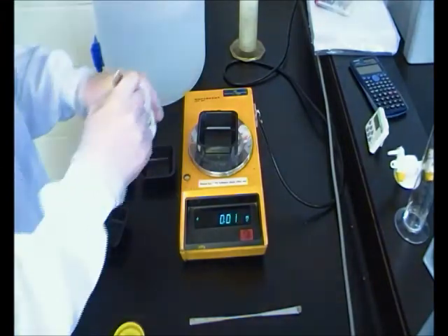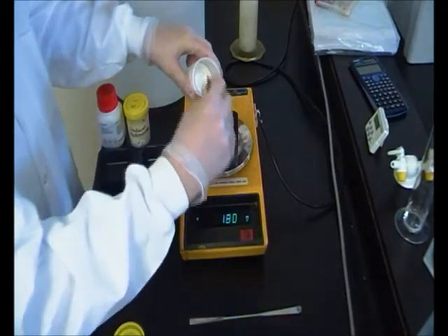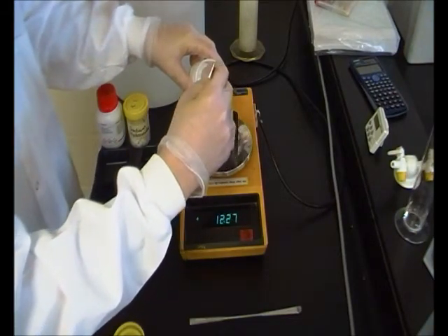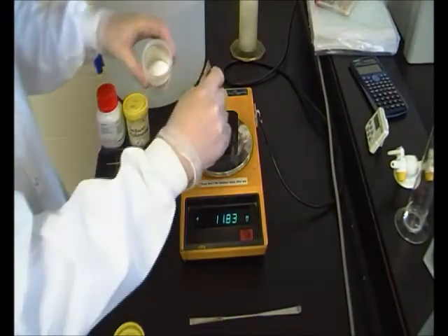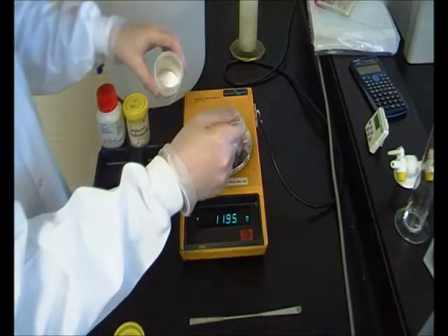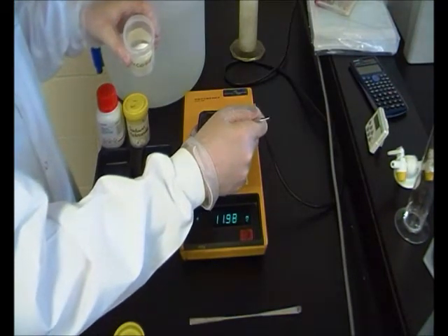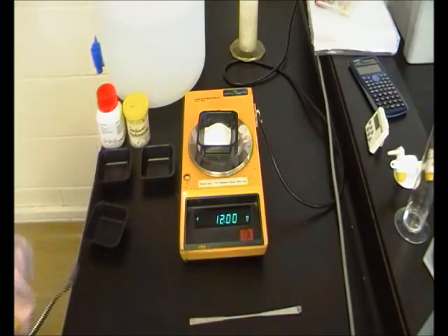We need 12 grams of glucose, so we're going to need a lot of spoonfuls. Just take small amounts out until we've reached it — as you can see it's quite precise, putting in granule by granule. There we go — 12 grams of glucose.